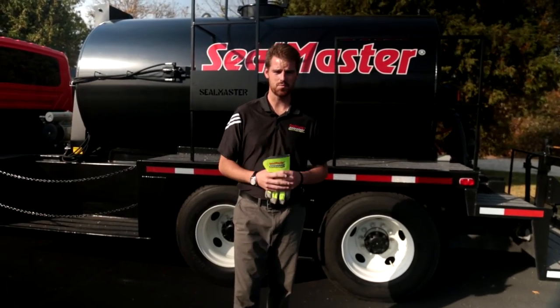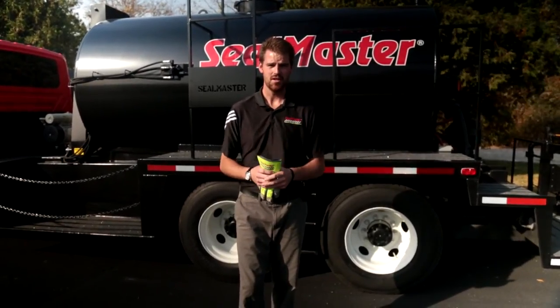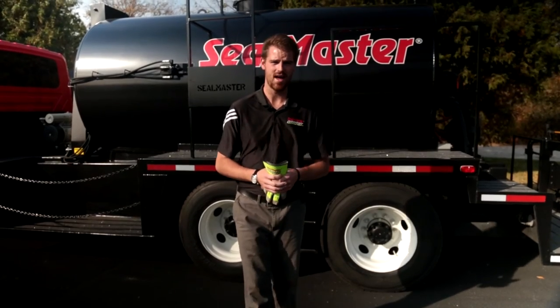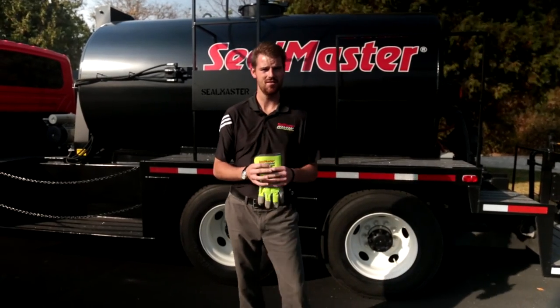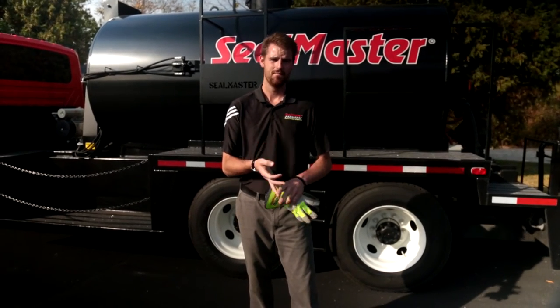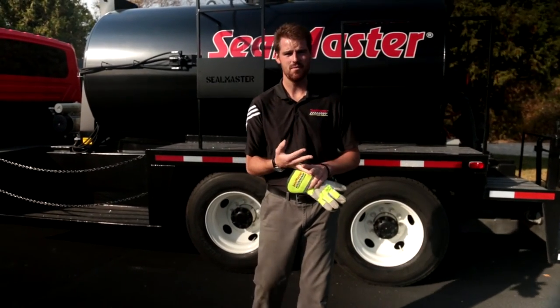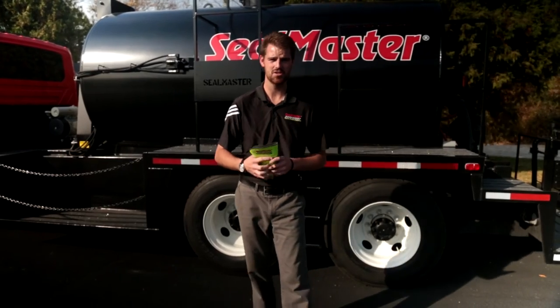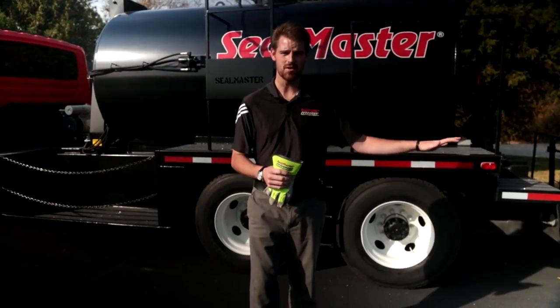That concludes our video on the Spraymaster Custom Truck Mount with 3 inch Gladiator Pump. We'd like to close with some recommendations on wares and spares to have on the shelf. For the 33.5 horsepower Kubota diesel engine, we'd recommend holding on to the air filter and the diesel fuel water separating filter. There's also an air filter on the compressor we'd recommend having in stock. The hydraulic system has a suction filter element that would be good to have on the shelf, as well as your 3 gallon basket strainer element. We have 8100 tips on our spray bar — a couple of those on the shelf would be great, as well as your squeegee rubbers and your brushes. We hope you found this video useful — thanks for watching.